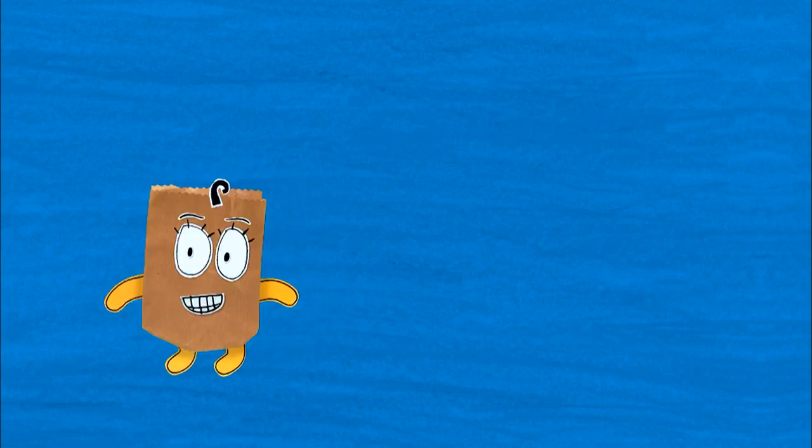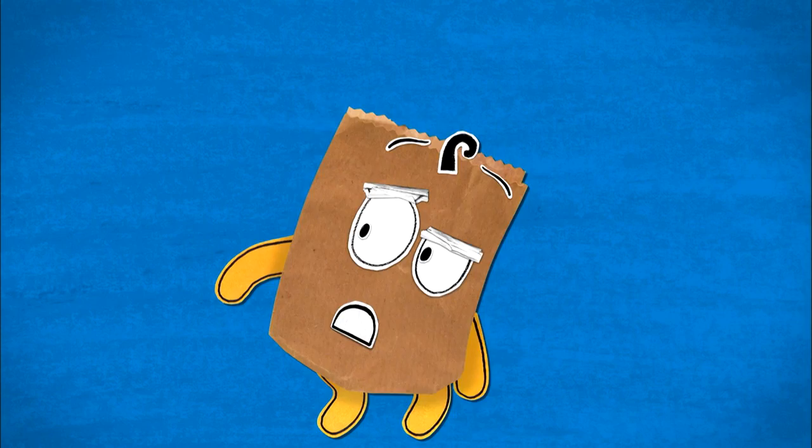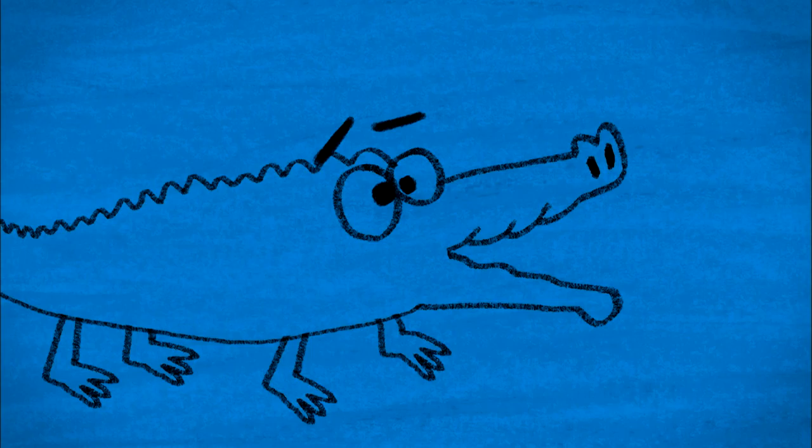And now time for an Artzuka safety message. Remember, when drawing hungry crocodiles, you might want to keep an eraser handy. Artzuka! Yeah!